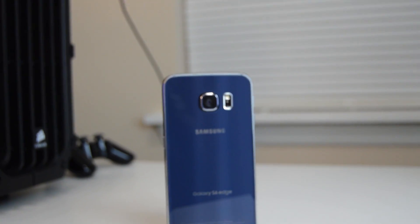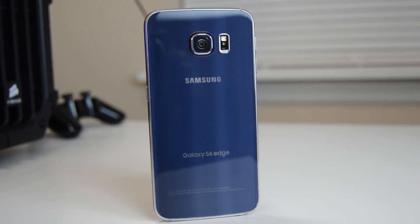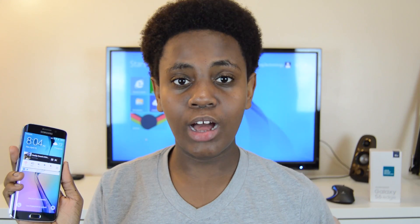On the back we have Samsung's new 16 megapixel camera, which is capable of shooting videos at 4K at 30fps. Next to the camera is a heart rate sensor and LED flash. Anyway, that is it for this video. After I turned on this device I was amazed. Expect a full review coming soon. Be sure to leave a thumbs up below, comment if you have any feedback, and subscribe to see more videos like this. Bye.